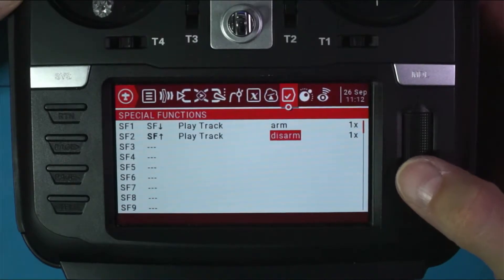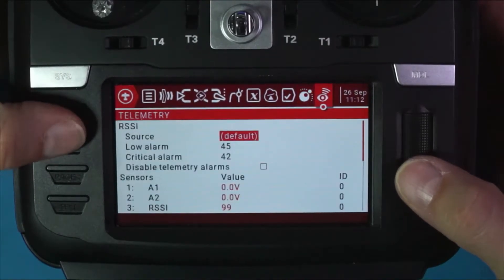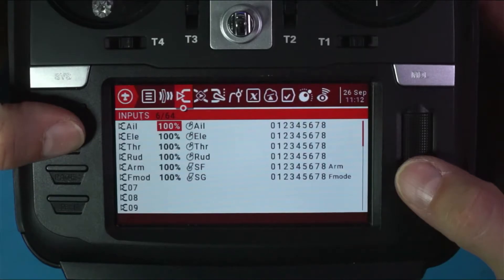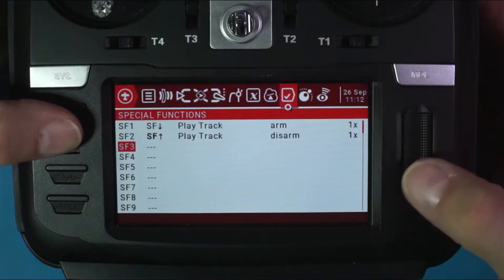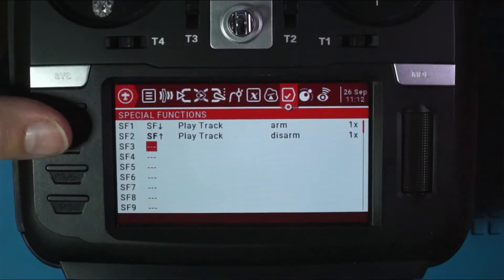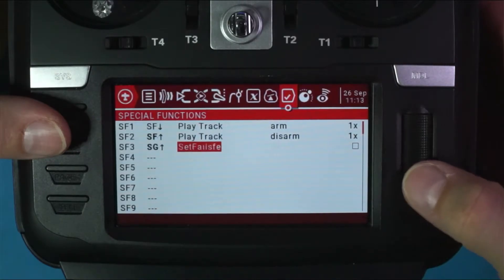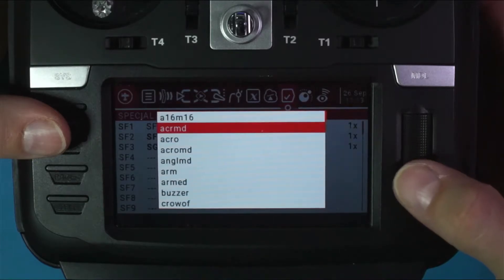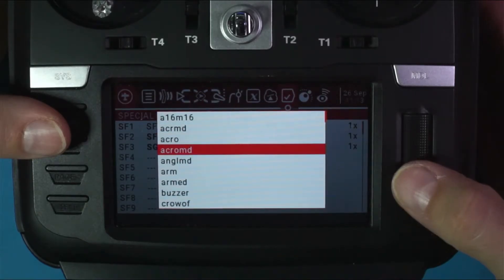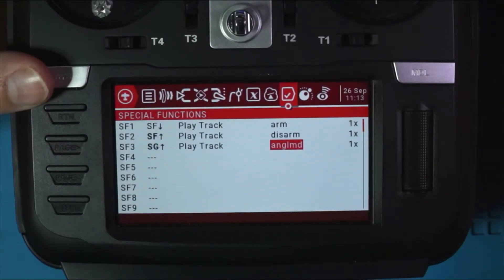Very cool. My other switch is SG. Go here, set SG in the up position, go to Play Track — this is going to be 'angle'. Play the track and it sounds very good.